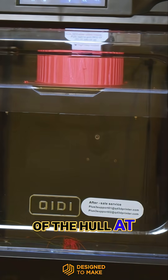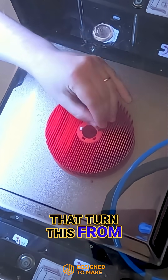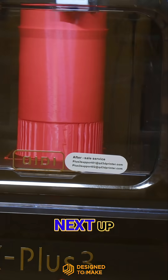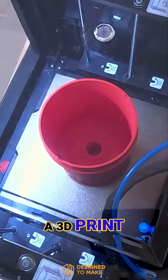The plan is to pause the print of the hull at different points so that it can be augmented with all the bits that turn this from a buoyancy aid into a C-Scooter. Next up, what might be the biggest and most complex widget ever incorporated during a 3D print — the drive system.